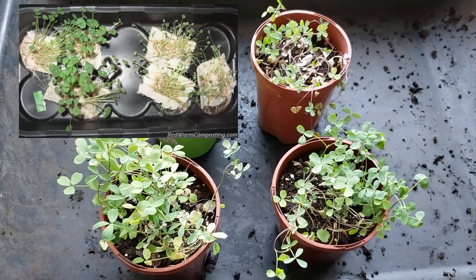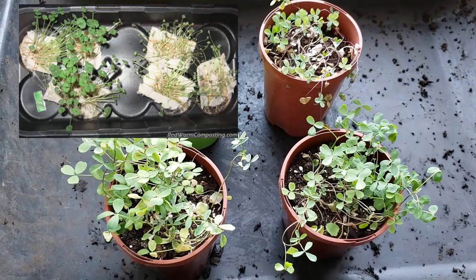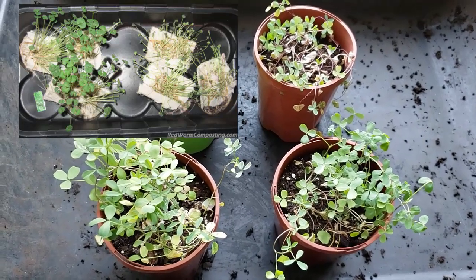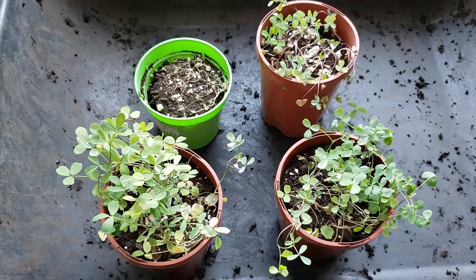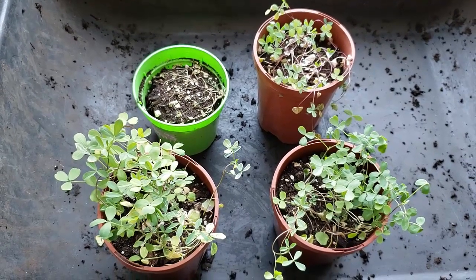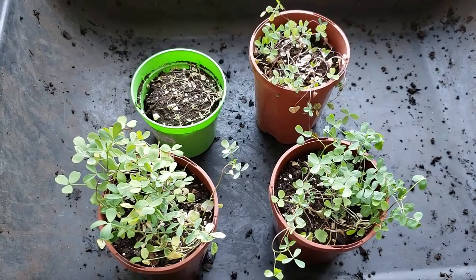But then I totally forgot about them and came back sometime later, and it was amazing. The water-treated seeds were completely wilted down, whereas the ones that had been slightly treated with a bit of castings were still fine, still okay. I ended up doing it again with the same ones — I neglected them again — and it was the exact same results. Really, really interesting.